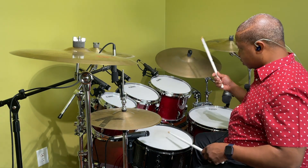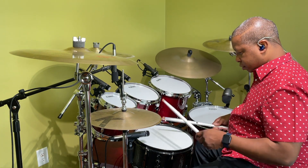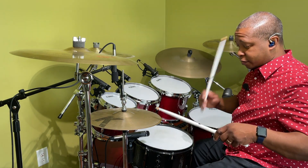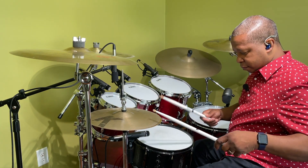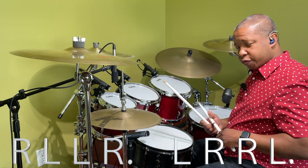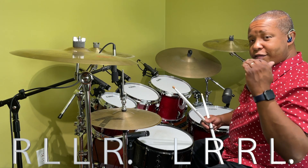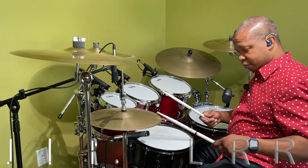Just like this. Inverted paradiddles: right, left, left, right, left, right, left, right, left.